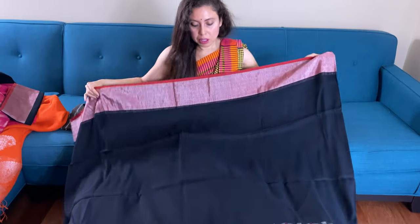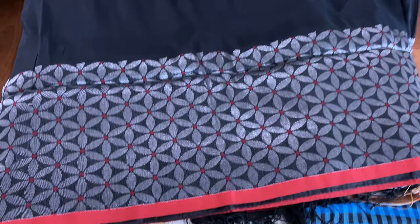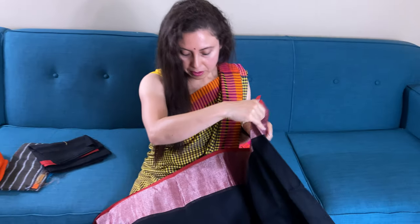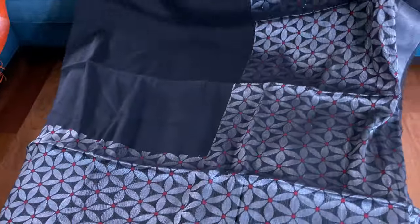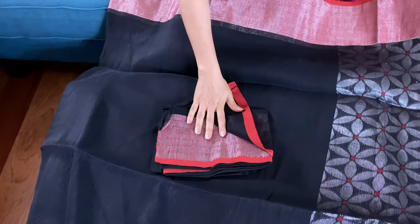This is again a black linen high thread count — black and silver with red skirt border. This is the skirt border of the sari and this is the top border. Let me show you the pallu — this is black and silver. And here is the blouse piece with the border.